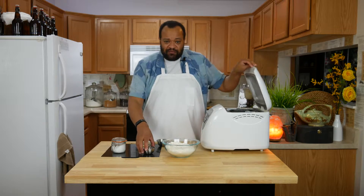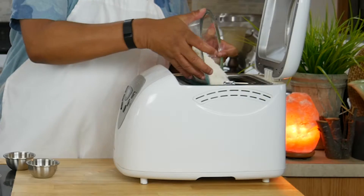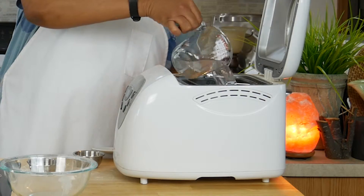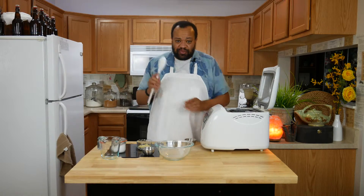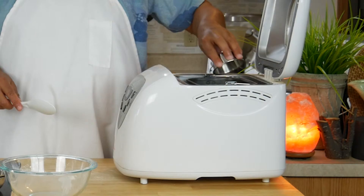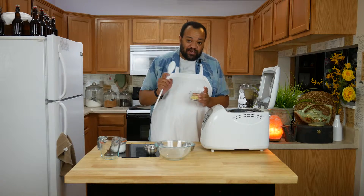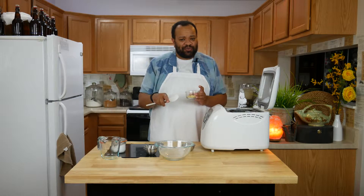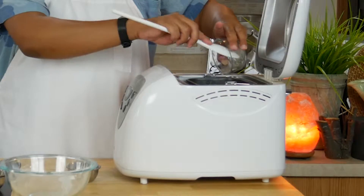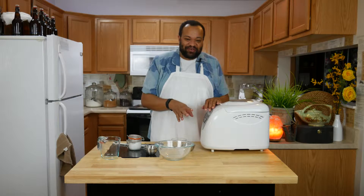We're going to start off with one tablespoon of dry active yeast. To that I'm going to add flour, two tablespoons of sugar, and one and a quarter cups of warm water. Remember to put these ingredients in in the order that your manufacturer recommends. Then two tablespoons of Italian herbs, or whatever herbs you love. I have two tablespoons of minced garlic — you can cut it down to one teaspoon depending on how much you love garlic. Then a pinch of sea salt. That smells so good already.